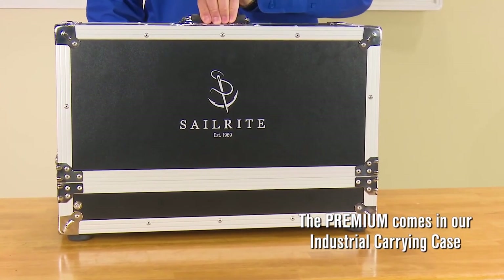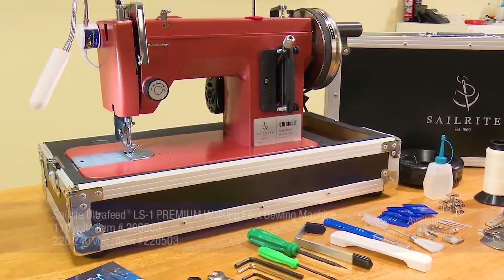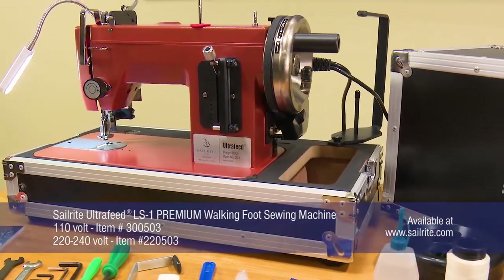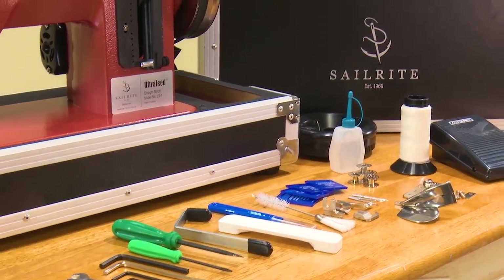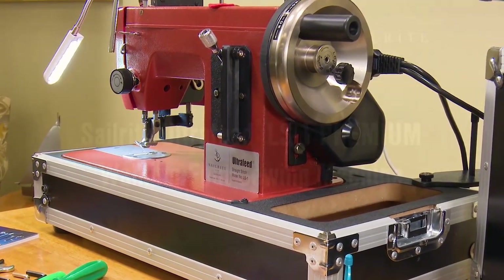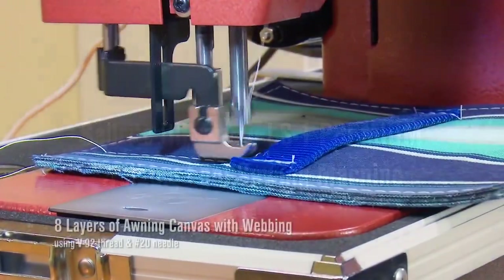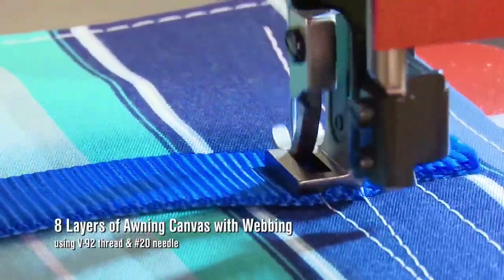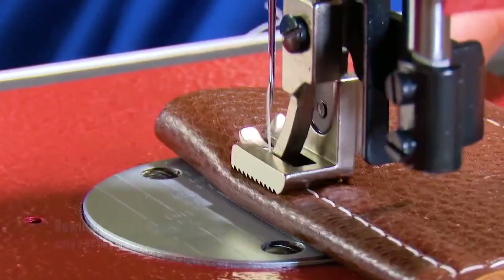This video highlights the Sailrite Ultrafeed LS1 Premium Package. The LS1 model is a straight-stitch, portable, heavy-duty walking foot sewing machine great for sewing canvas, upholstery, leather, and more. The LS1 Premium Package is loaded with all our favorite accessories, making your sewing projects easier and more fun. The Sailrite Ultrafeeds are the world's best portable walking foot sewing machines. The Ultrafeed LS1 is a powerful walking foot sewing machine that sews straight-stitch only.